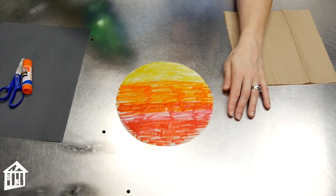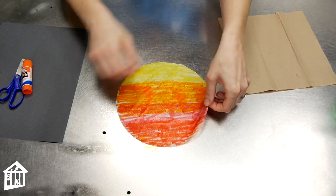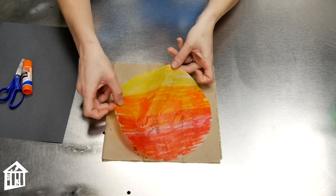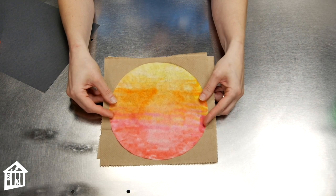Next, using your spray bottle, spray the surface of your coffee filter until the whole thing is wet. Carefully lift it up and place it on a paper towel, and leave it in place until it's completely dry — make sure you lay it nice and flat. After about 30 minutes or so, when your coffee filter is dry, you're ready for the next step.